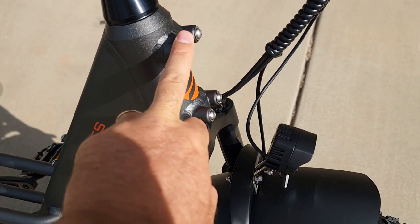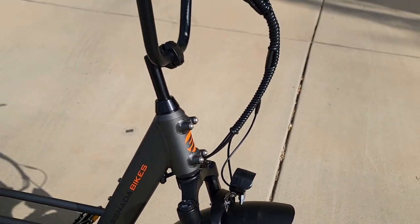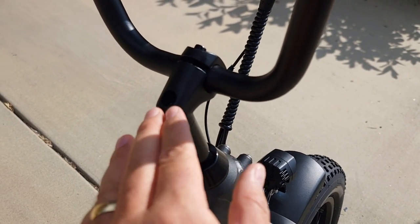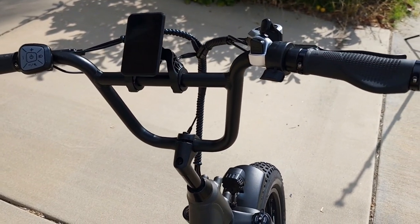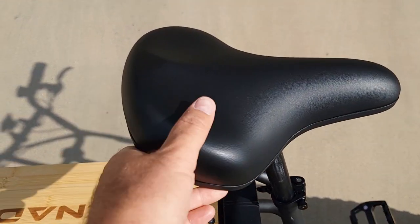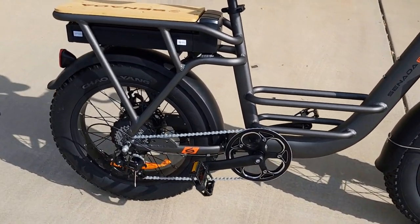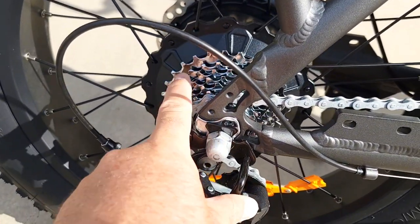The headlight is pretty bright. You can also attach a basket — there are four screws pre-installed for that, sold separately. You can adjust the handlebar by unscrewing the bolt in the middle and lifting up or lowering. It's a BMX-style handlebar, 26 inches wide. It comes with a Shimano derailleur and an unbranded cassette.